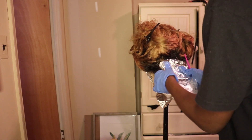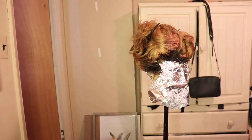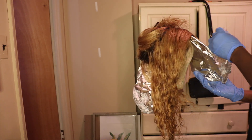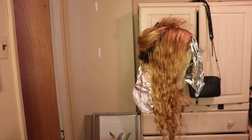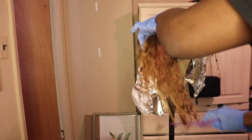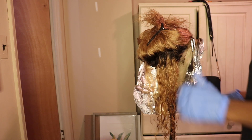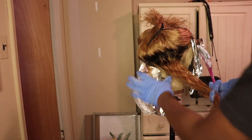Now that I got my money piece done in the front and my platinum piece done in the back, I'm just checking on it to see how it's doing. Then I went ahead and bleached the rest of the hair. I didn't bleach the ends because I wanted more of a darker tips and lighter root effect — that's what I was going for.